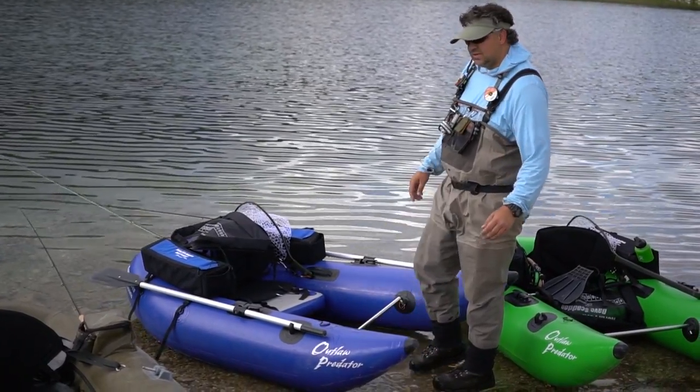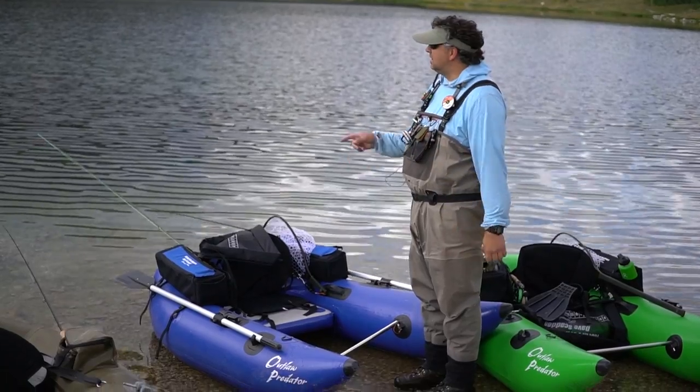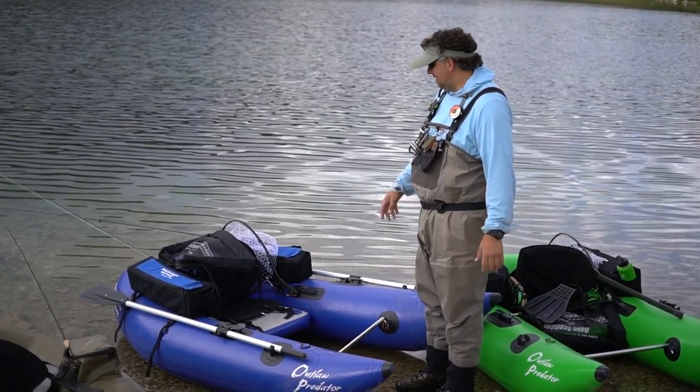We typically just go out and use the fins on our feet to control the boat. We don't use the oars a ton on little lakes like this. These boats are super stable and easy to control.